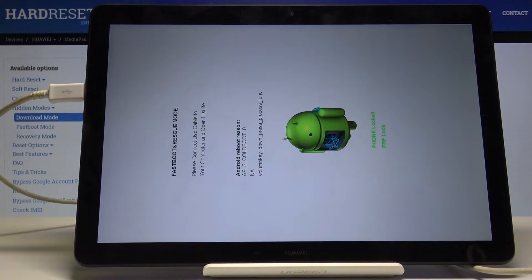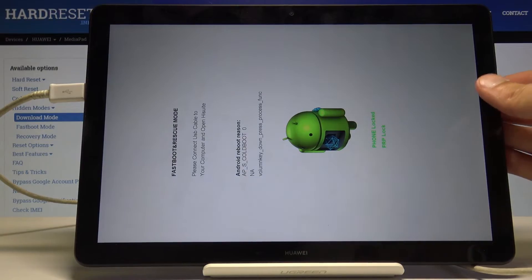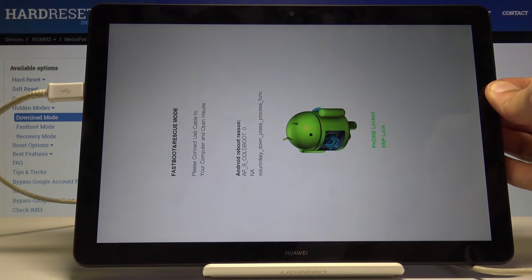So that's basically how you access it. If you want to leave, all you need to do is just hold the power key until the screen turns off and then the device will reboot automatically.